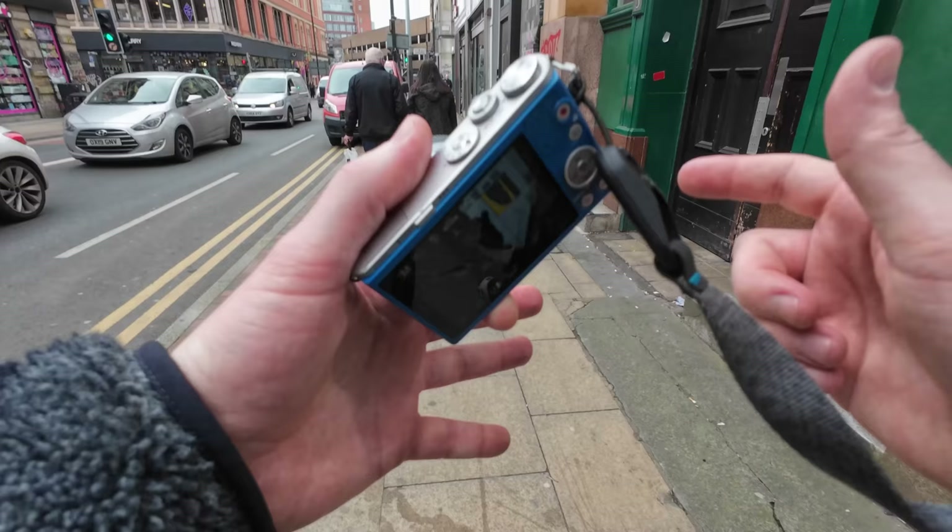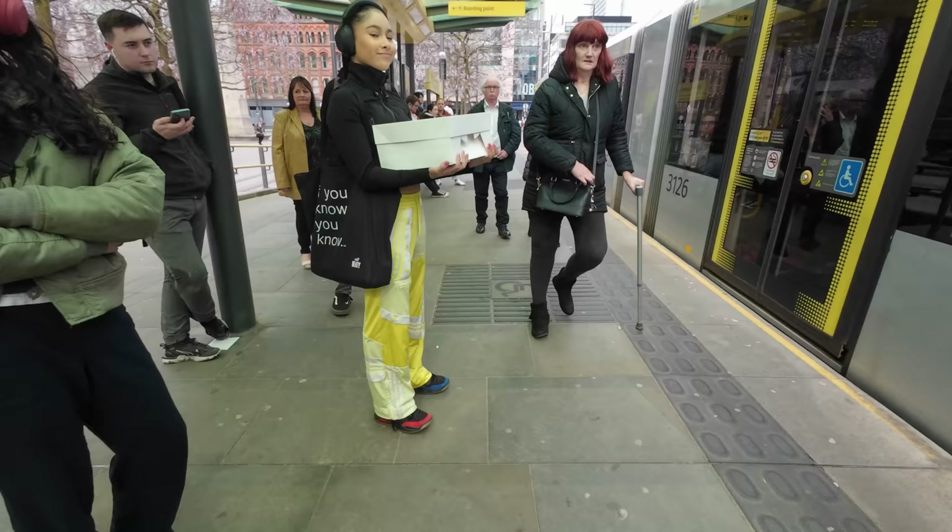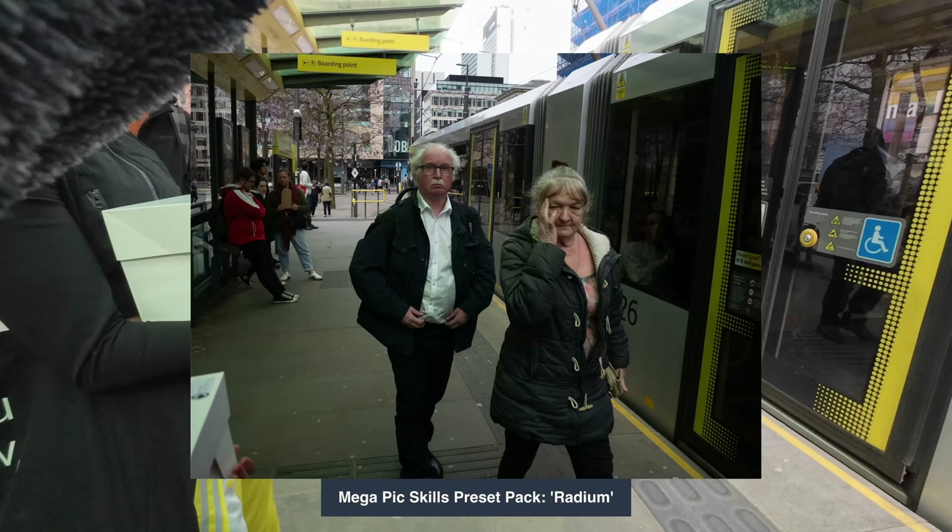It's so incognito. When I was in London I literally had the massive Nikon and I was going right up to people. Now this is just completely the opposite.